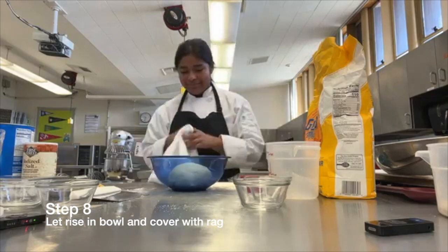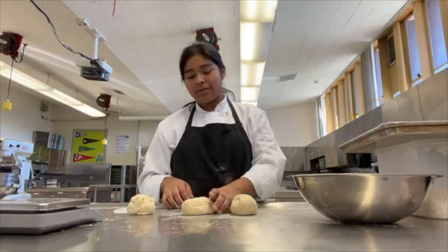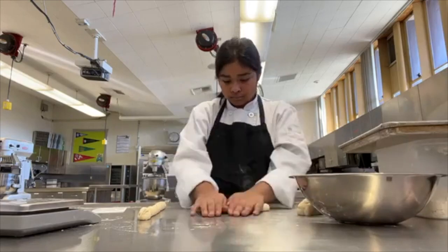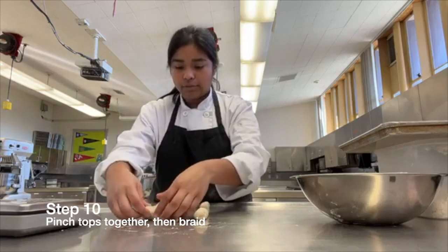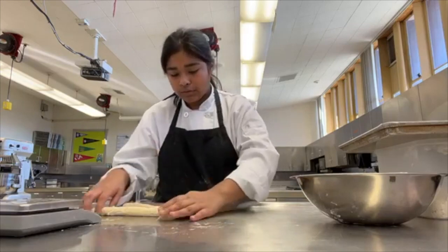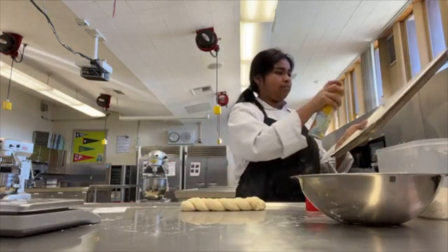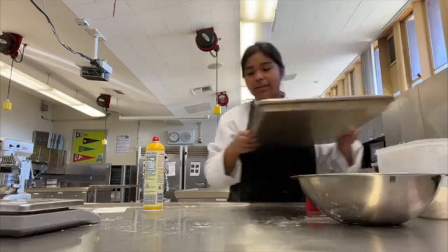We're going to cover it with a rack. I cut the dough into even portions and now we're in the process of braiding and kneading the bread into even strips. Now we're going to pinch the tops together, this side over and this side. Then we're going to spray the pan, place our loaves on top, and after that we're going to butter them.